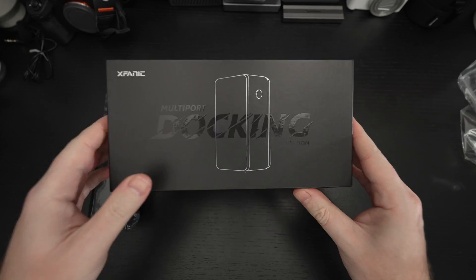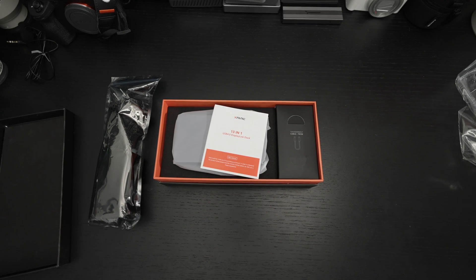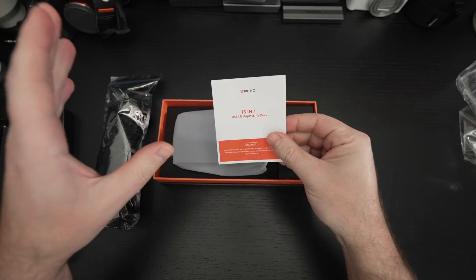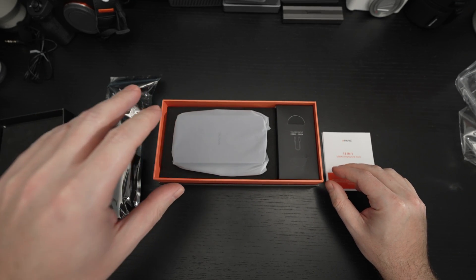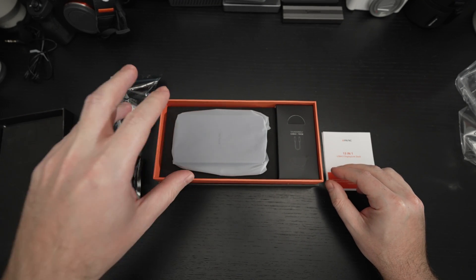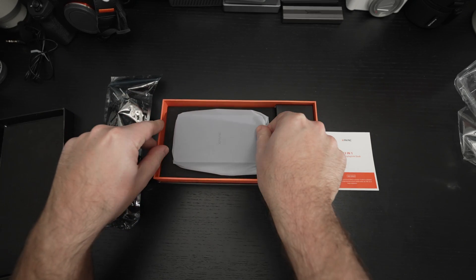What XFANUC has put together — and actually, looking at this, it appears this is the 13-in-1, not the 14-in-1. I'm glad I'm seeing this, since this is pre-production and not launched yet. It's really impressive: it can support a single 8K display at 60Hz, two 4K displays at 60Hz, and even 4K at 120Hz.